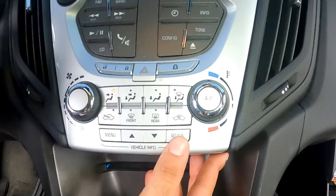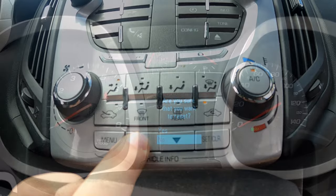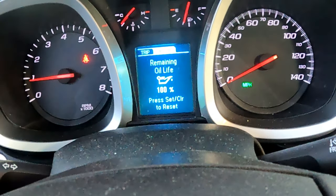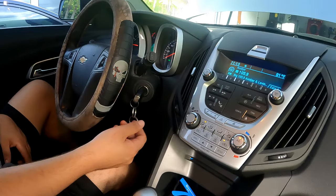Press the set/clear button and the screen will ask if you're sure you want to reset. Using the up arrow, select yes, then push the set/clear button and the screen will reset to 100%. To end the programming, hit menu and you can turn off the ignition.